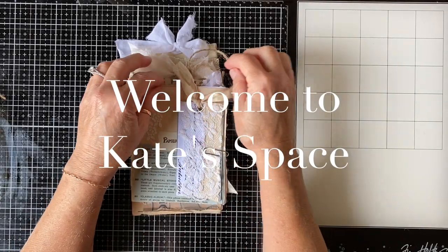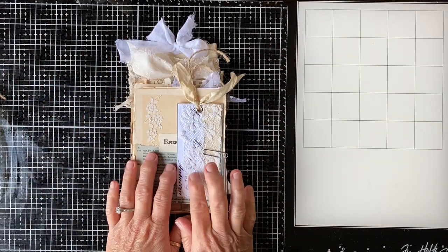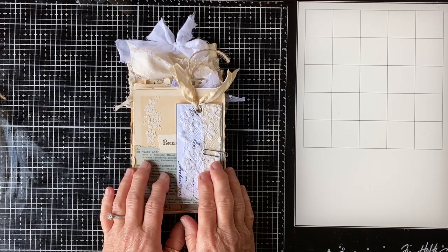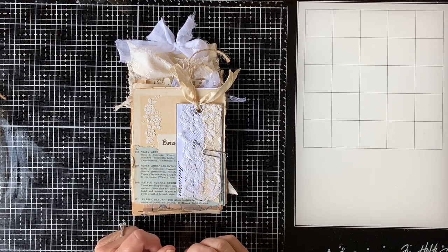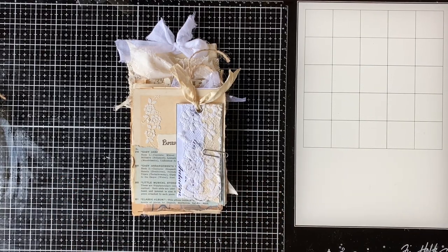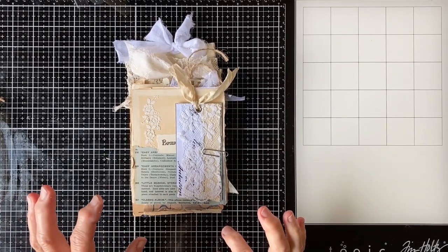Hi beautiful people, welcome back to Kate Space, welcome to my channel. If you've been following along with the tag book sort of progress on Instagram and here, you'll know that I showed my shameful carnage of a desk. I have tidied up, and at the end of this video you will see the tidied-up version, so I'm sitting here with a pretty orderly kind of scenario going on for creating.